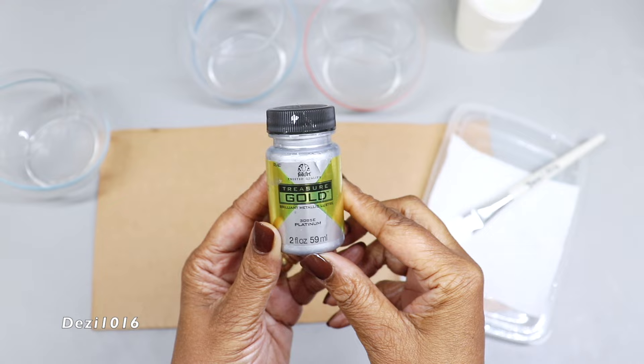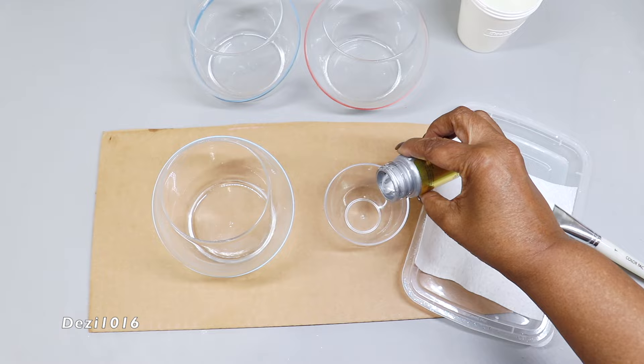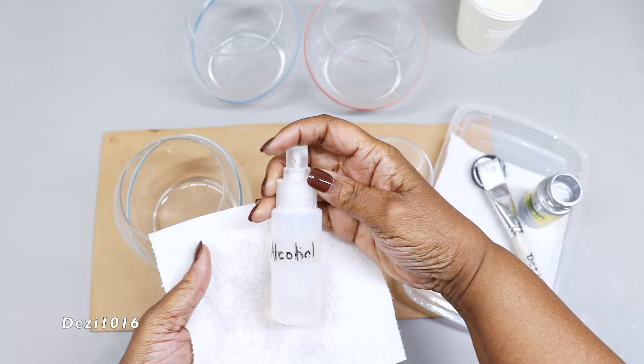I'm going to use the Treasure Gold paint in platinum — I'm going to shake it up a little bit and put some in a cup. Before I begin, I'm going to use a little bit of alcohol just to clean the vase, specifically the area where I'm going to paint.